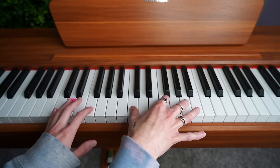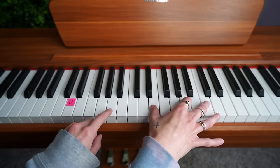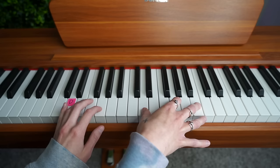Move it up another two keys — one, two. Then finally move it back one. As you can see, I still have three skips, two skips, and one skip.